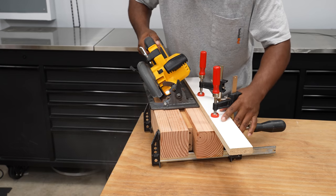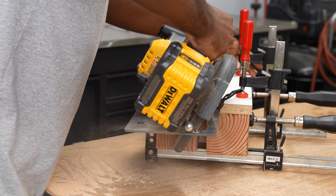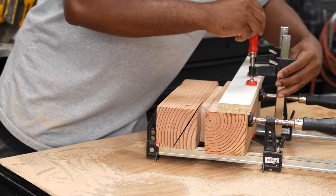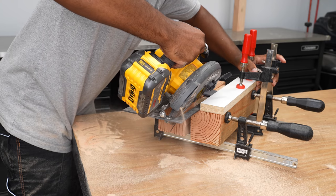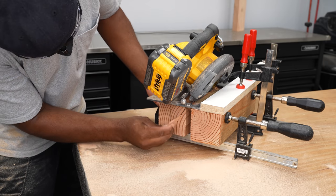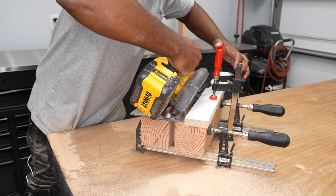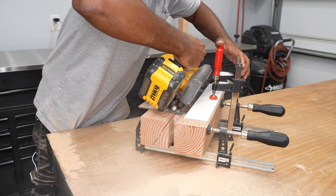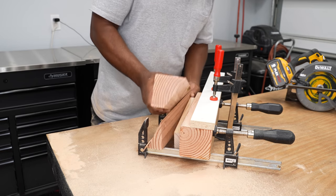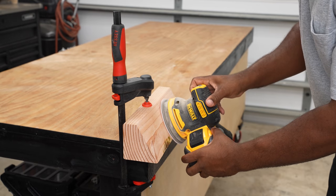Just push the saw through. Now I need to flip this over and cut that small section off. For a second I thought I had it and then I almost ran into the clamp, so I had to stop and move the clamp out of the way. I also needed to wedge it — if I don't, the minute I cut that section away it's going to bind up and something bad is going to happen. That looks pretty good. All I need to do is sand this down.